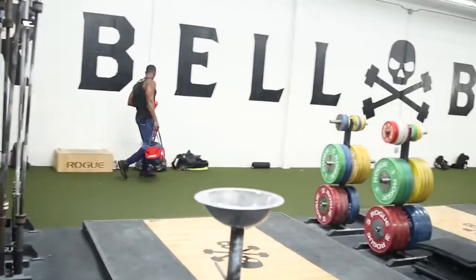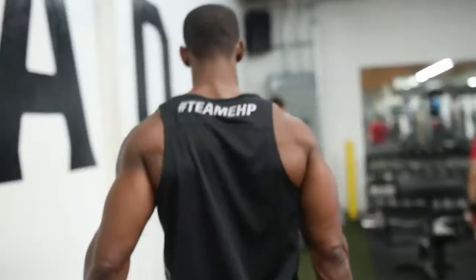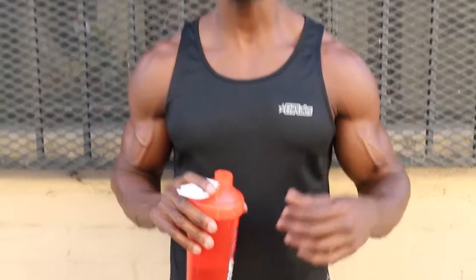Hey, what's up guys? Max here from HPLAB, coming to you from downtown Los Angeles at Barbell Brigade. Today we're going to do an advanced shoulder workout. What's going to make it advanced is shorter breaks and supersets. Right now I'm sipping on some Oxyshred for pre-workout energy.